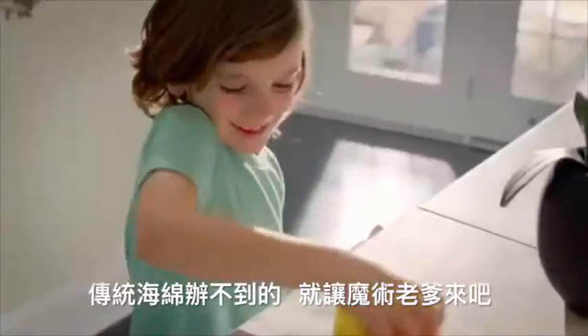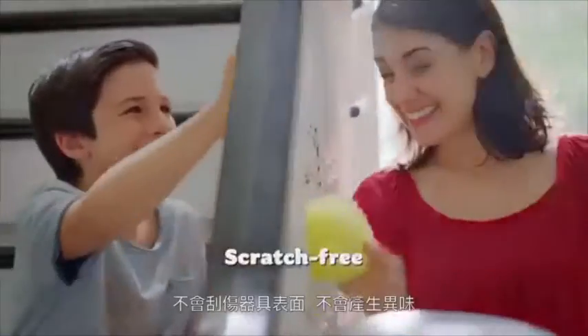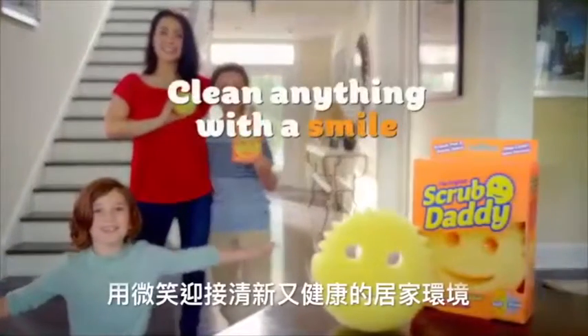Scrub Daddy! When a regular sponge won't do, get Scrub Daddy. Firm in cool water, soft and warm, scratch-free and odor-free — he's our cleaning machine. Scrub Daddy, clean anything with a smile!